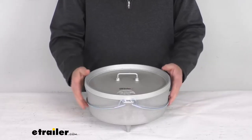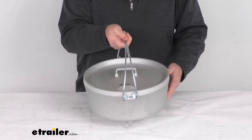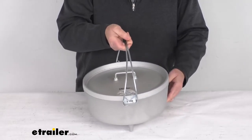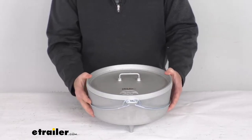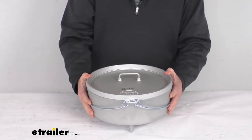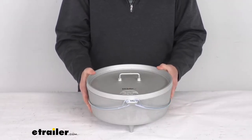Hello everybody, this is Jeff at eTrailer.com. Today we're gonna take a look at this GSI Outdoors 12 inch 5 quart aluminum Dutch oven. This Dutch oven is great for campers or backpackers who need superior heat to cook beef stew, chili, fried chicken, or other tasty food.